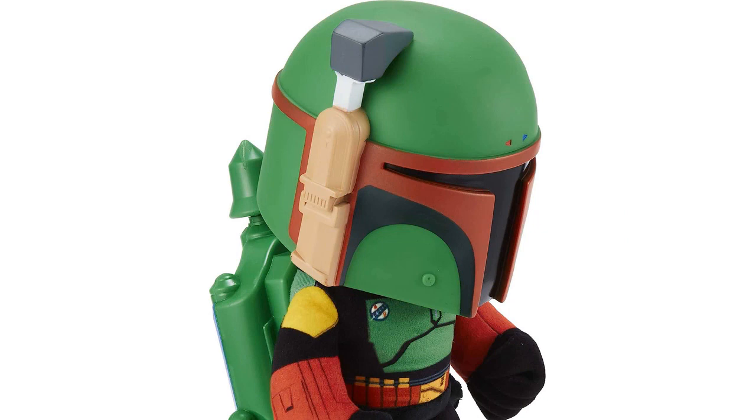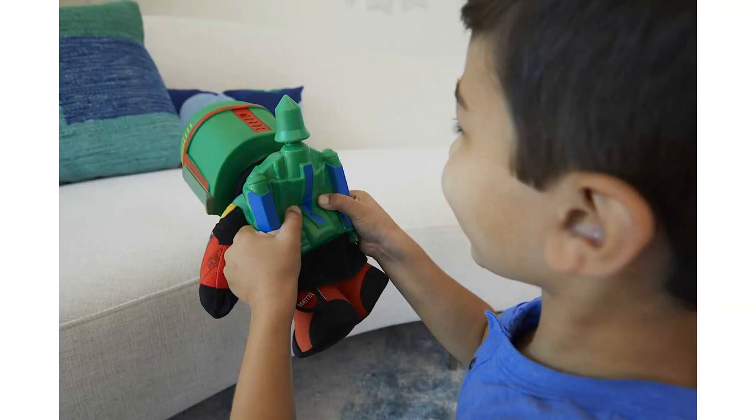I also appreciate the quality of the plush itself. It is soft and cuddly, perfect for snuggling up with at bedtime. The stitching is well done, ensuring that it will withstand rough play.